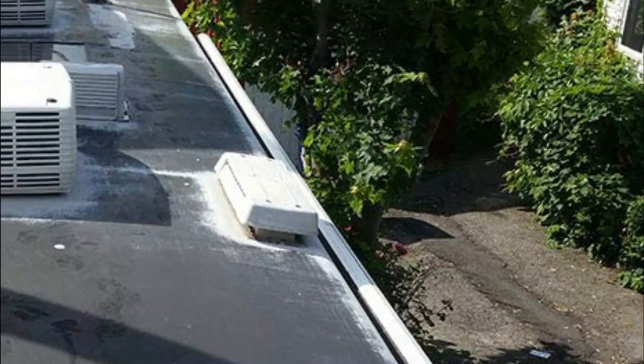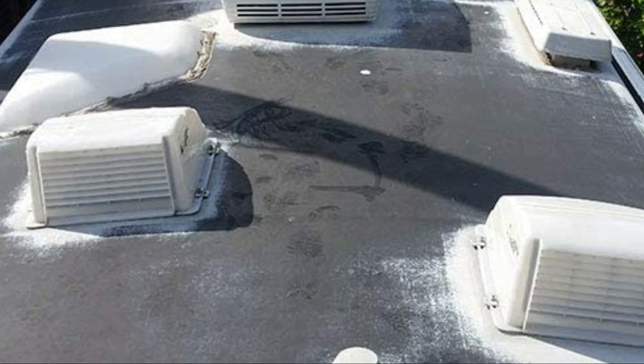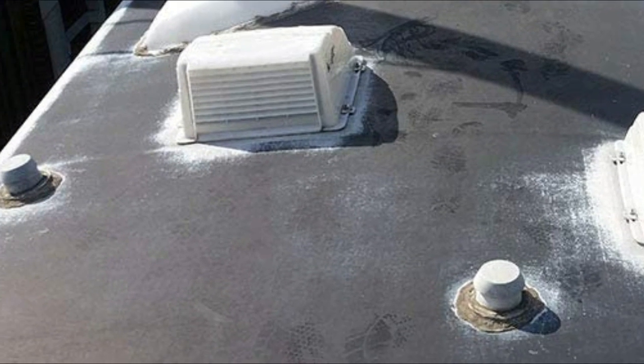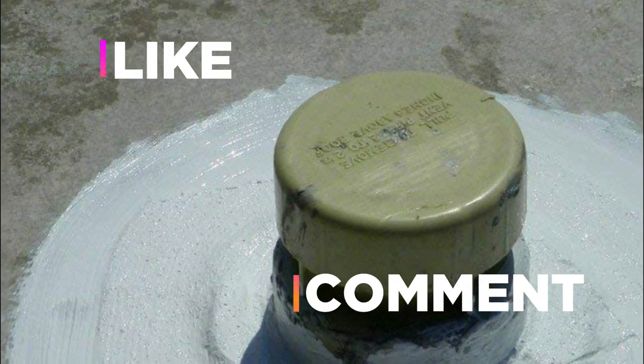We hope you found this video helpful for finding the best RV roof coating. If you found it helpful, please give it a like, comment your opinion and tell us which one is perfect for you.